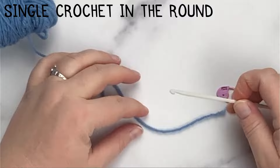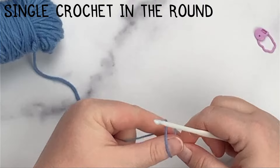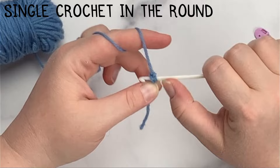Now we're going to talk about single crocheting in the round. In order to single crochet in the round, you have to make a loop. How you do this varies depending on the pattern. What I'm going to do is chain two and then work six single crochets back into my second chain from the hook. So I'm going to insert into the chain, yarn over, pull up two loops on my hook, yarn over, pull through two loops.